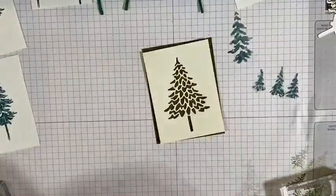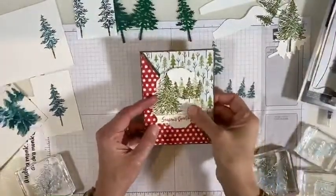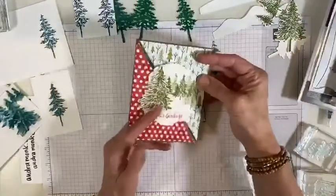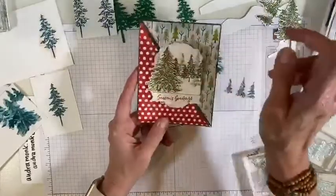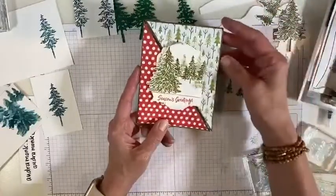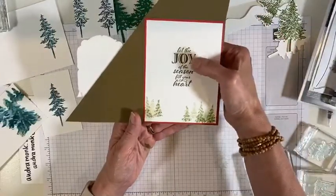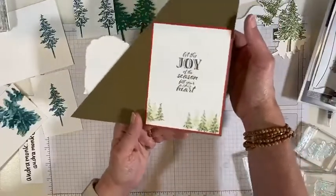Before I forget, I did make a complete card to show you. Look at this card — my team meeting tonight I'm going to teach them how to make this cute triangle flip card. When I was practicing, I thought, let me practice with this cool tree set. Look how cute that is. This did not take hardly any time except for figuring out how to put the DSP on. Look how cute those little trees are — I just stamped them in the back and then I stamped one on the front, put seasons greetings.